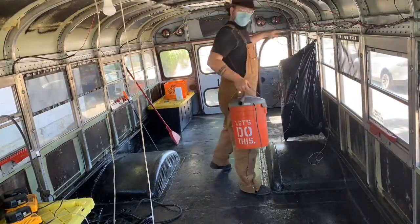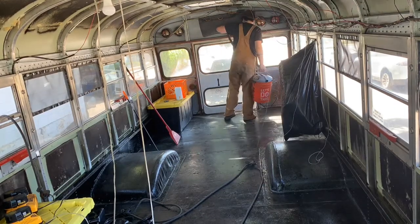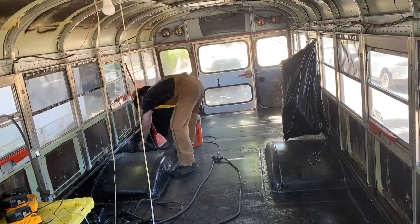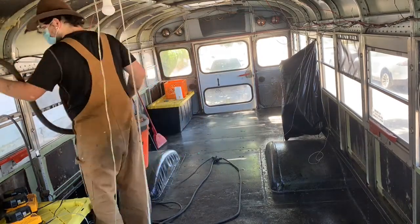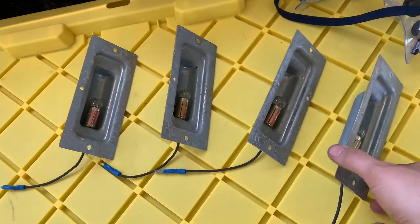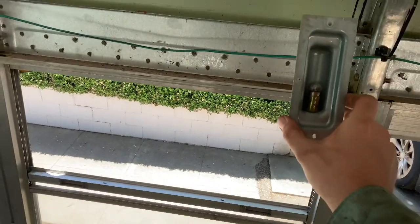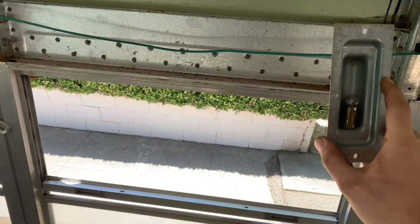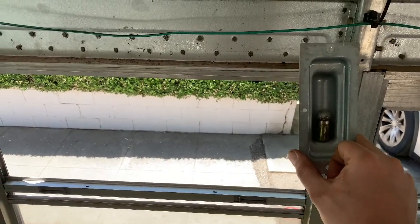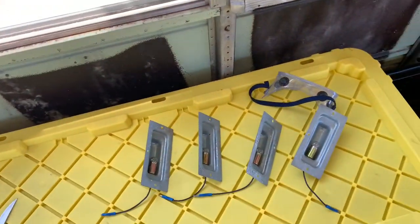We're waiting to do our roof raise, and in the meantime I decided I wanted to do some work salvaging and collecting materials for the build. It's my hope that I'm able to use as much recycled material as possible. These are the light fixtures here. I might even be able to mount these into the wood, maybe paint them a brass or copper color and put a little fake LED candle in there — I think they could look really cool.